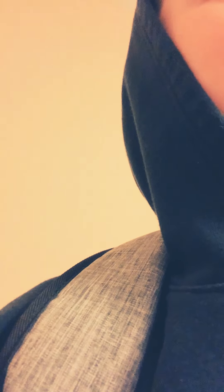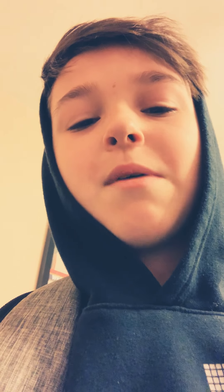Over here we have one of the new additions to the family — it is a ViewSonic 1080p 60 Hertz refresh rate monitor. It's a very good monitor. I use it for my chat for YouTube and Twitch.